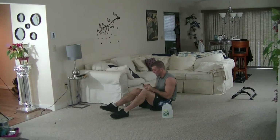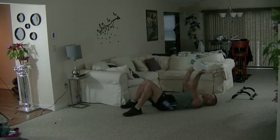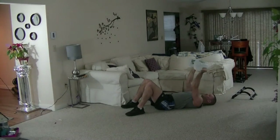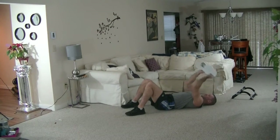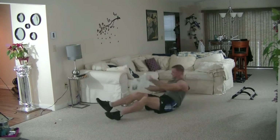Get your timers out. Here we go. Go slow, especially when you're descending the jugs down. Stay in control. Keep your back on the floor. Avoid using momentum. 30 seconds is up.